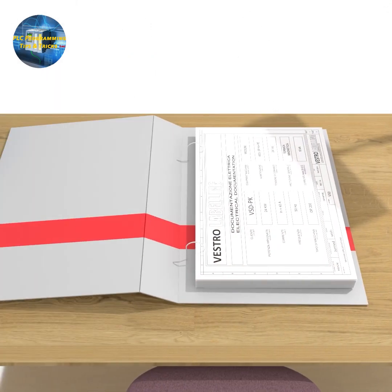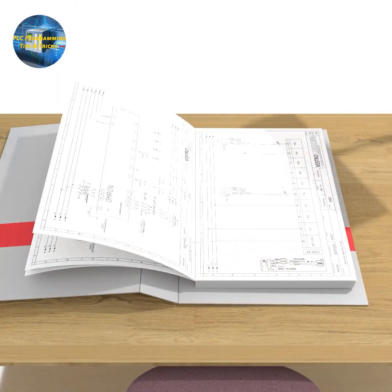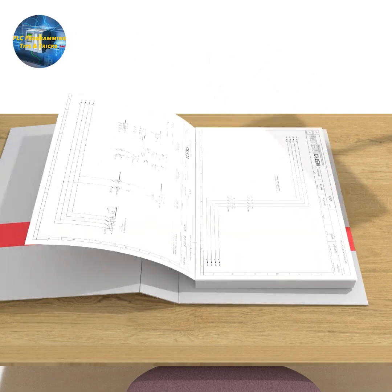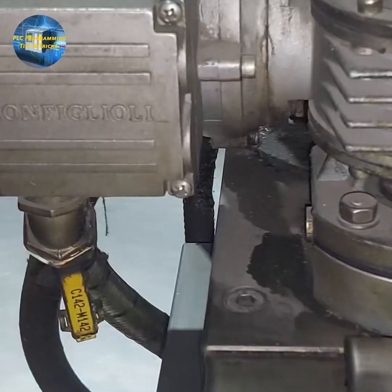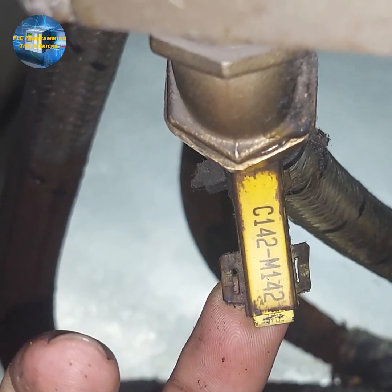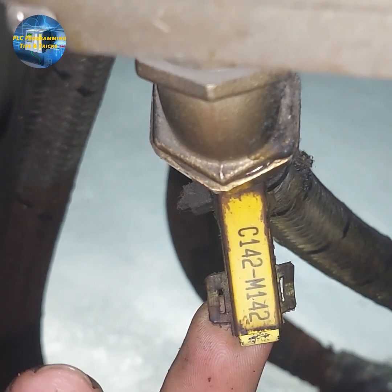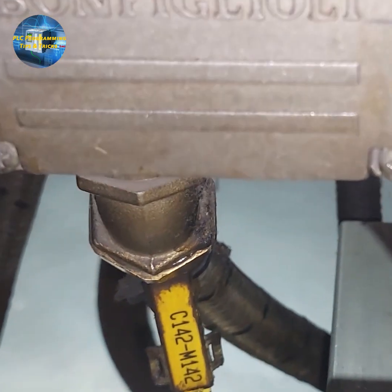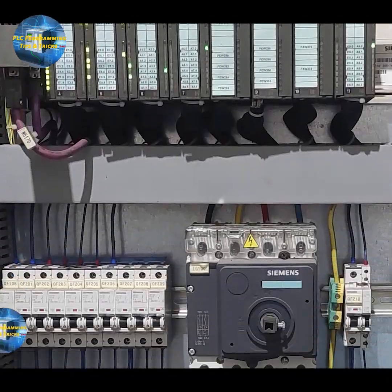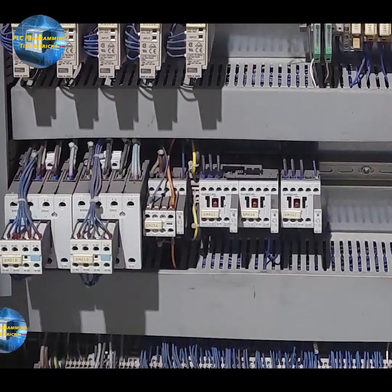In today's tutorial, we will try to learn how to read the electrical wiring diagram using a real-world example. For example, if we have a motor installed in the machine and if you look closer, we have a tag attached to the cable of the motor with M142 mentioned on it. Now, the question is where this cable is connected in the machine electrical panel and how does the PLC control this motor?